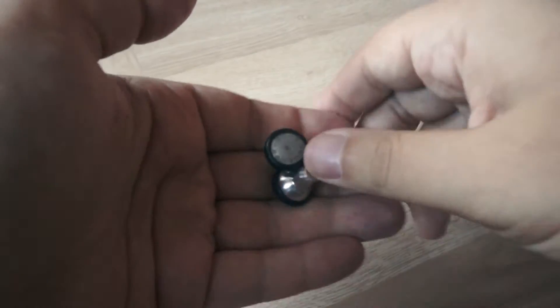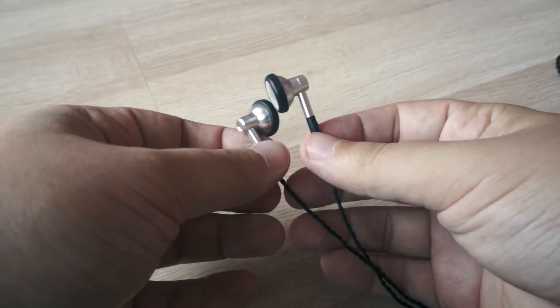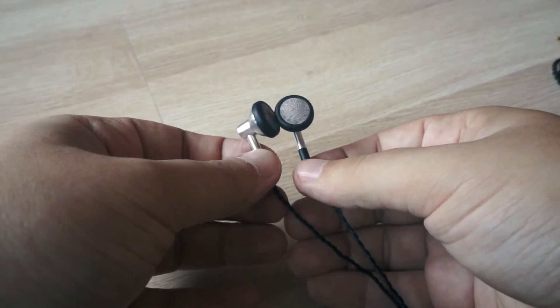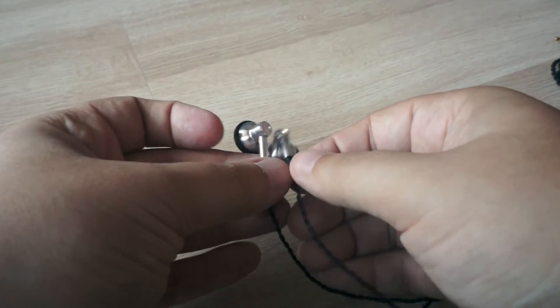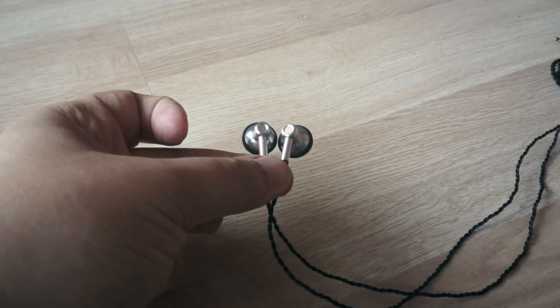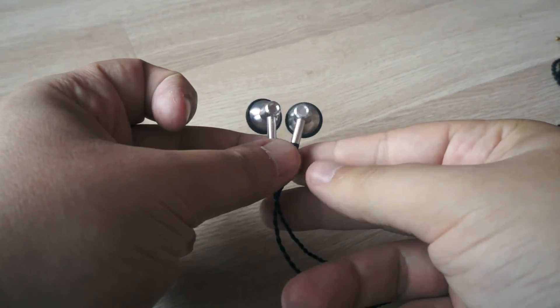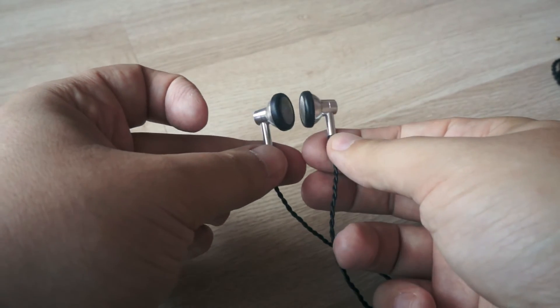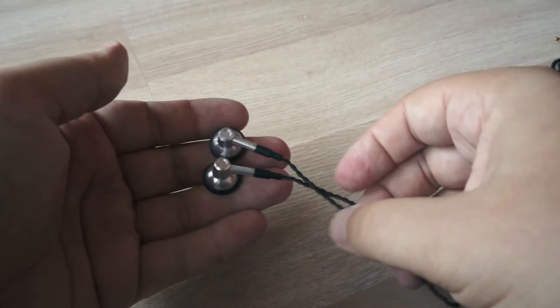As for comfort, these are common earbuds with a common diameter, so if you are used to earbuds, there will be no problem with them. Sound isolation is of course not as great as for in-ear models, but it is okay when you are on the street. You can hear what is going on around you, which is safer.